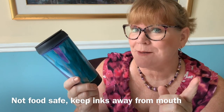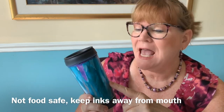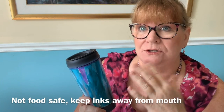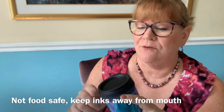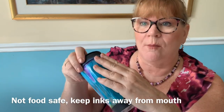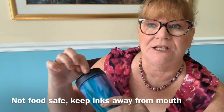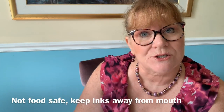I wanted to mention a quick note: alcohol inks are in general non-toxic, however they are not food safe, so you do not want to get anything with alcohol ink near your mouth or anywhere you're going to be consuming. I was very careful — this mug has a very wide lip so I made sure all the alcohol ink was just in the center. It is sealed with the triple thick, but I want to make sure you're not getting your lips near the edges.